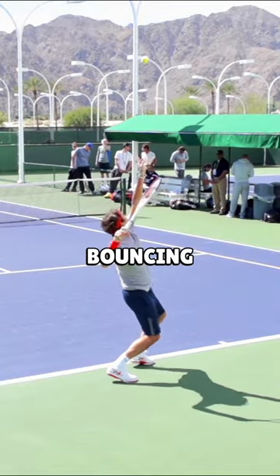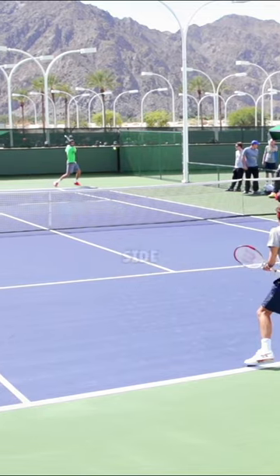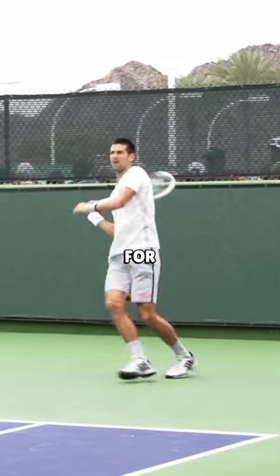Most pro players hit high bouncing kick serves on the second serve to the receiver's backhand side over and over, because high bouncing shots to the backhand side are usually difficult to handle for most players.